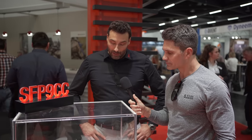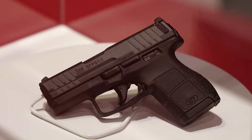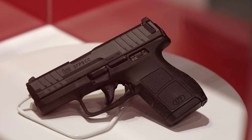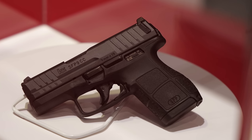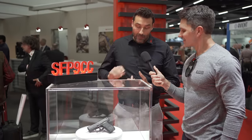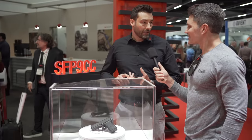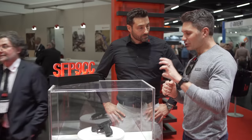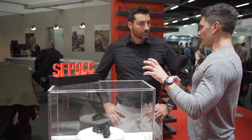Yeah, that was the concept and the idea behind it. We are well known for the SK variants, but for concealed carry it was a little bit too wide. In this case, we have a completely new concept — we took the measurements of what the customer wants and needs in a small gun — same safety features, functionality, and so on, same concept in a very small pistol.